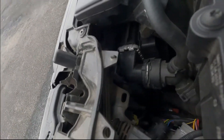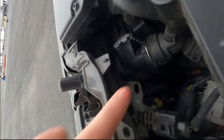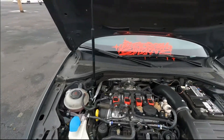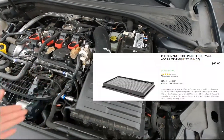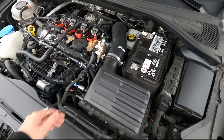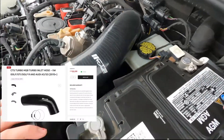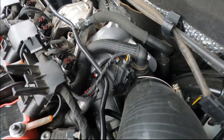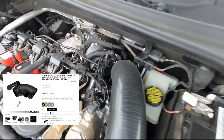Right in front of the radiator, that is a Mishimoto intercooler. Inside the airbox — I'll put a picture — it's an 034 drop-in high flow air filter, nothing crazy. Attached to that is a CTS Turbo intake pipe, and attached to that is an 034 turbo inlet pipe.